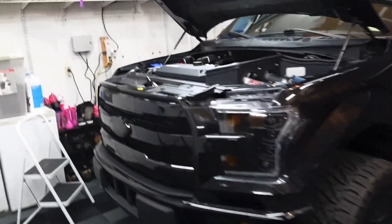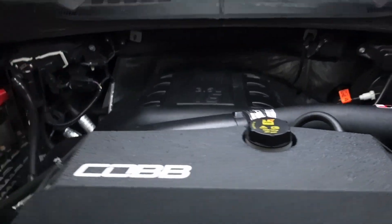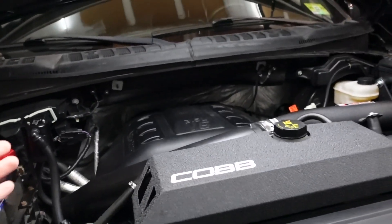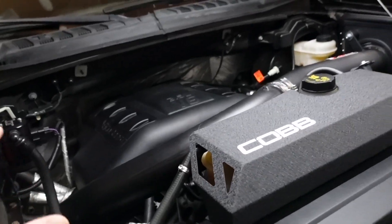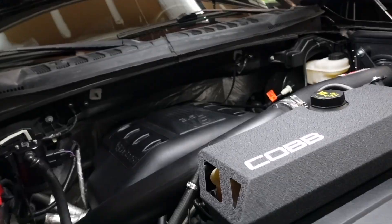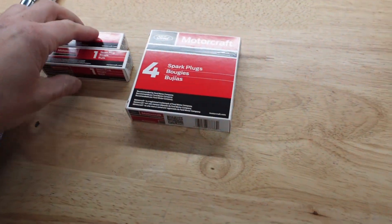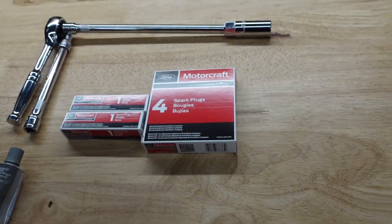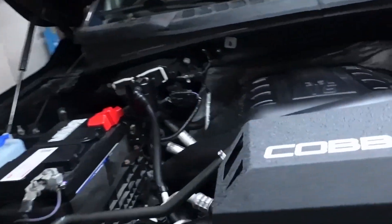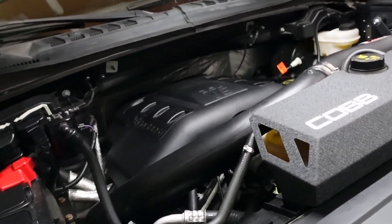Hey guys, welcome back to the channel. I'm actually redoing the spark plugs — if you haven't been following along, I had an issue with the spark plug changes I did a couple weeks ago. Five out of the six cracked, which is crazy. So I got six brand new OEM spark plugs. I'm going to redo the job, be way more careful, and make sure I don't over-torque anything, because I feel like that was the issue. I was having misfire problems — it was a pain.